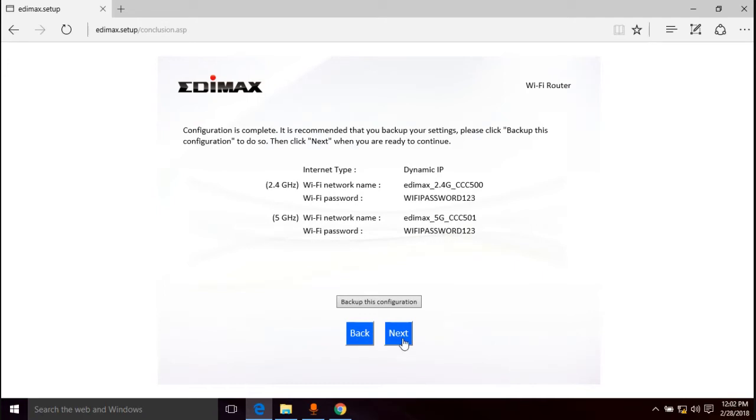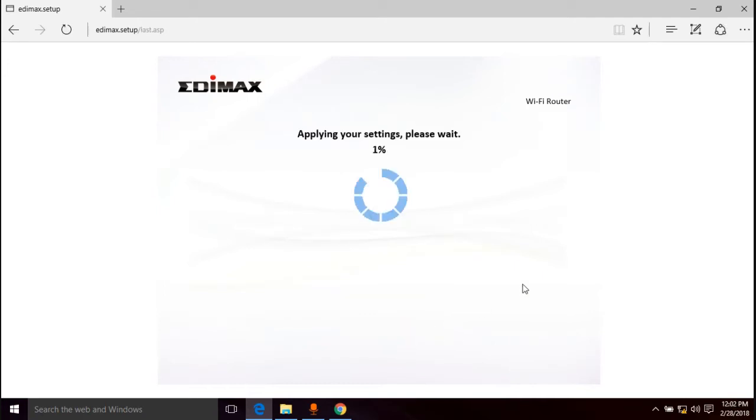There's a summary of the settings — click next. For some of you, since we didn't put in a MAC address, this is going to work and you won't have to do the MAC address spoofing part at all. If you can get on the internet once this is done, you're all set.